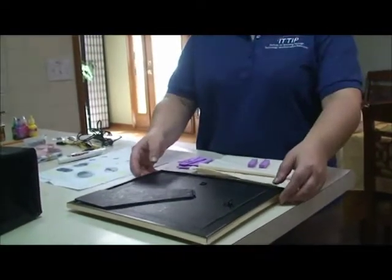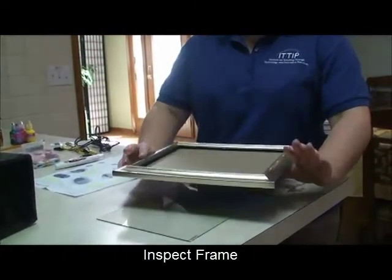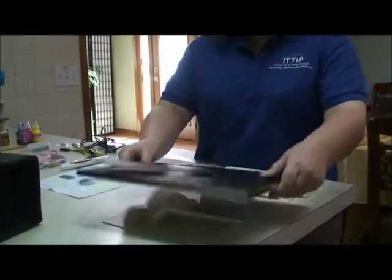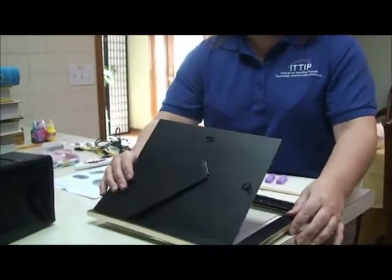What I'm going to do is inspect the frame I'm going to use so that I can see how I want to lay things out. I've taken out the glass here, and you can see that the frame actually opens in this direction.